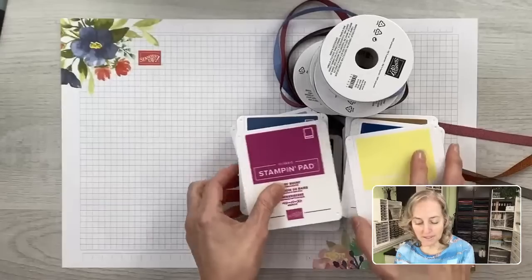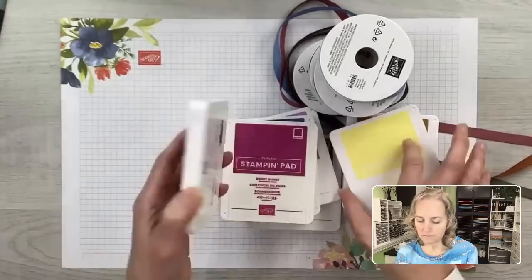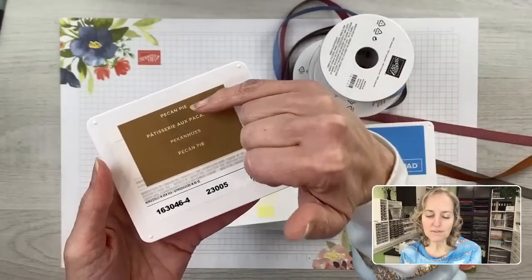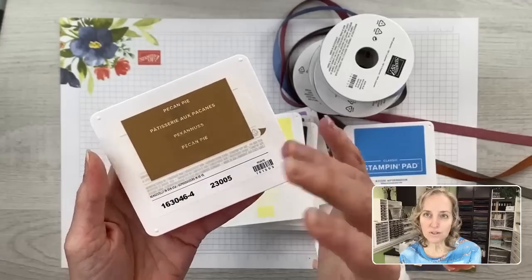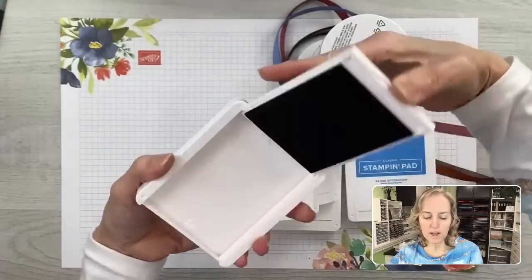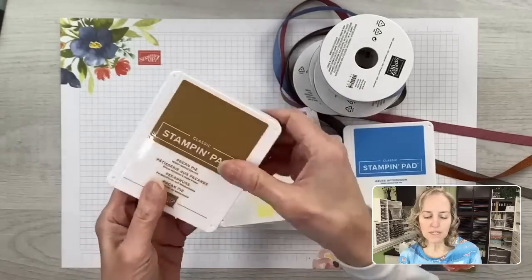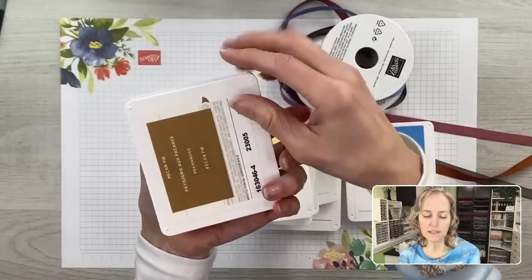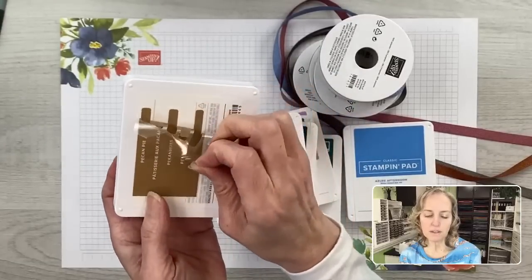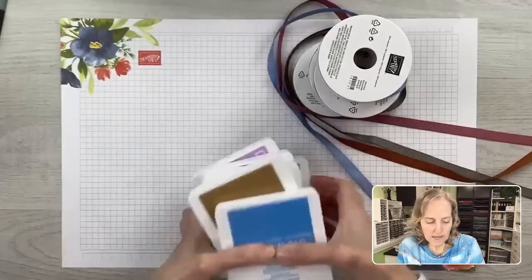Ink pads have stayed the same, except on the back there are now two labels in English. So you can put one on the front and one on the inside of the pad. You peel this little thing off and you can get out all of them. Also, it is suggested that when you buy new ink pads you get the re-inkers because the inks are formulated at the same time, which helps maintain the life of your ink pad longer.